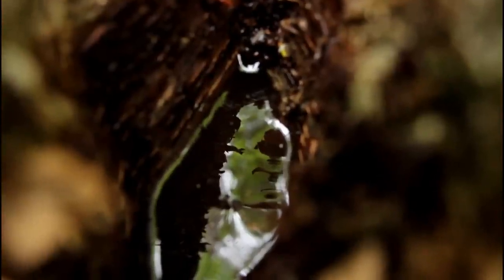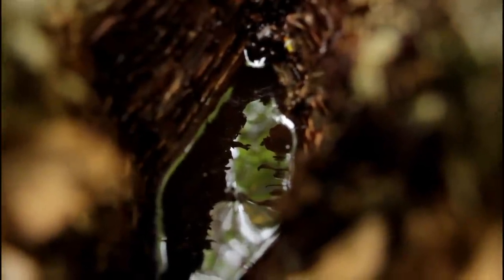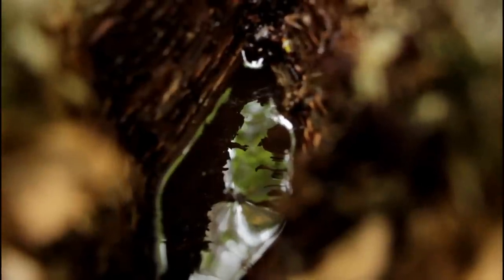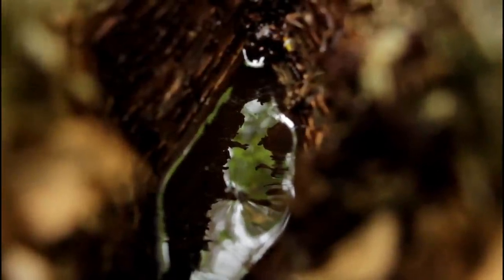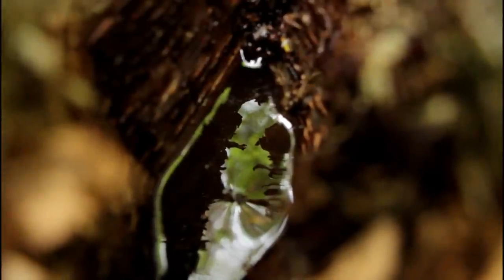Sometimes at the junction of trees like this you can find little pools of water. This one was covered in leaves but as you remove them you reach this pool. That said, you may have to search a little bit, especially if there was no rain in the last 48 hours. This water might have been there for a long time so I would definitely boil it before drinking.